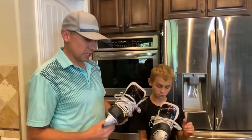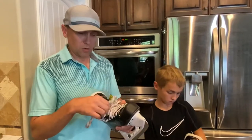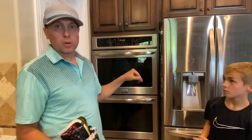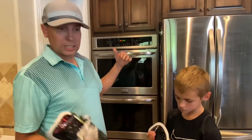Zach here just got a new pair of skates. What you want to do is make sure they're unlaced really well so that you can get your foot in there well. We're going to preheat the oven at 175, and once it gets to temperature we're going to turn it off just so that the heat is maintained at 175. You don't want direct heat on the skates.